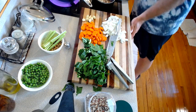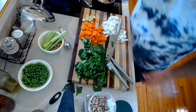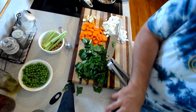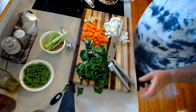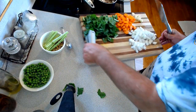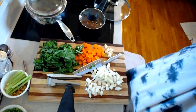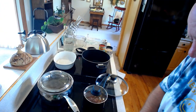Let that come to a boil, then turn it down a little bit and put the lid mostly on. Make sure it's not boiling too much. So we are going to sweat down some onions and garlic over here.